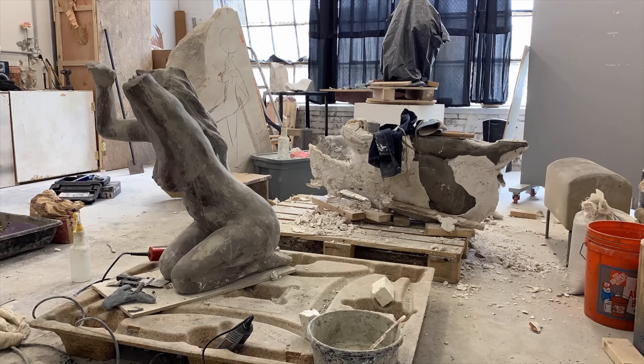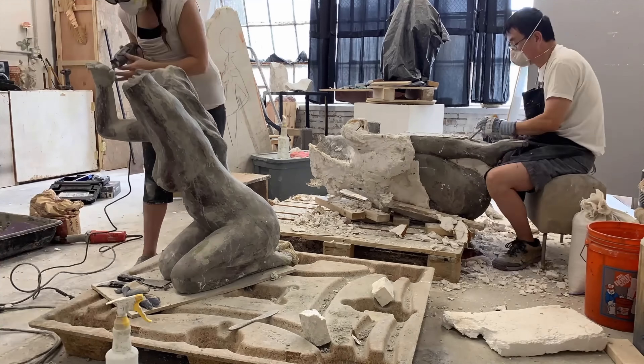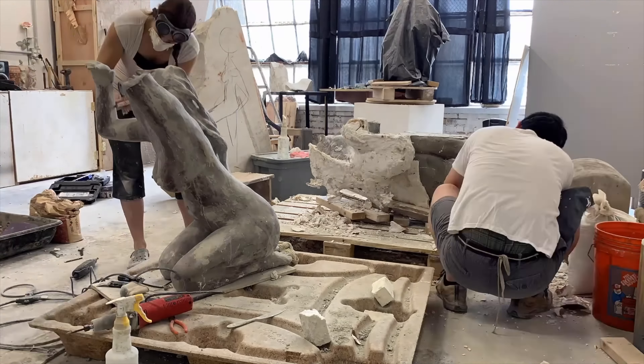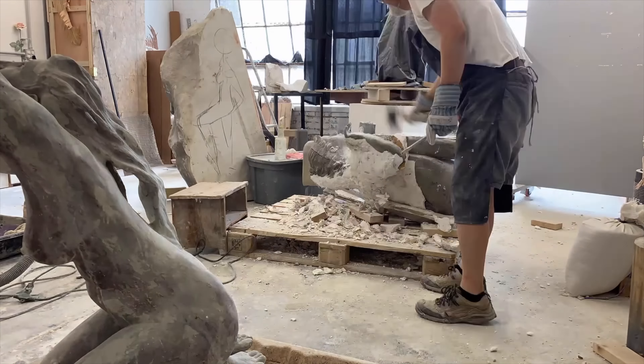These are referred to as waste molds. They do not survive the casting process and get destroyed as you break out the concrete figures from the molds themselves.